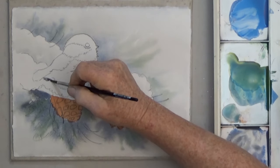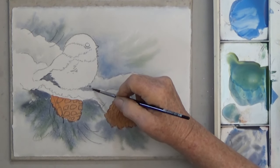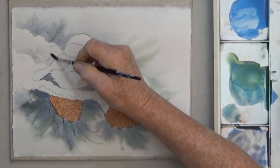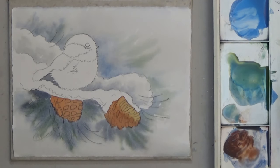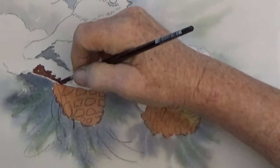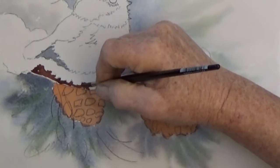For the area under the tail, start with a medium or light gray — don't paint it too dark. There's a little bit of the branch that shows under the snow, and that needs to be a dark brown. Make sure the bottom area is dry before you paint this. You can make your brown darker by adding some blue or black.